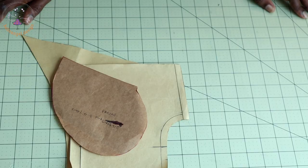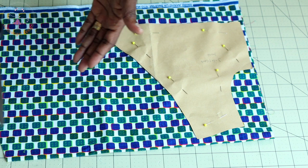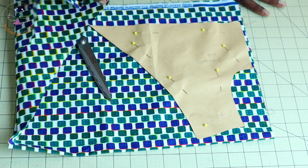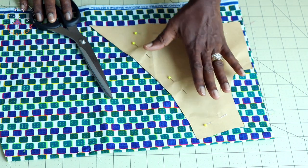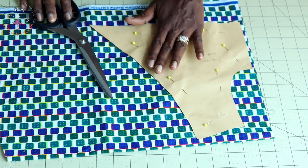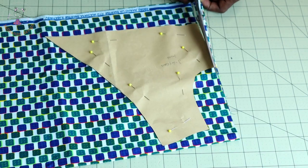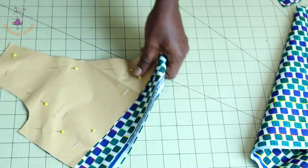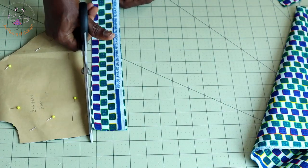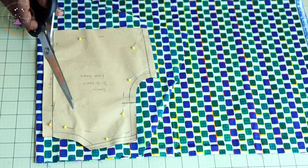I have pinned my front pattern paper on my fabric. I'm going to take my scissors and cut it out. When I pin it on my fabric, I fold my fabric into two. Make sure that your front pattern paper is not unfolded and your back pattern paper is not unfolded when you are cutting them out.